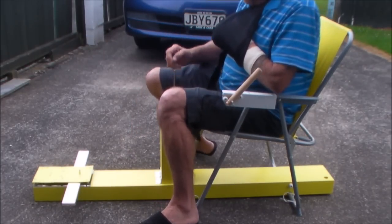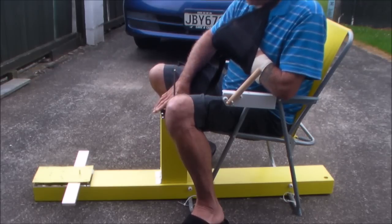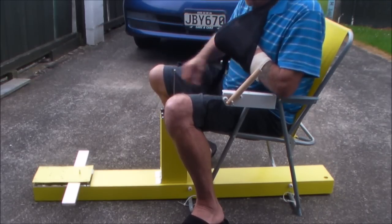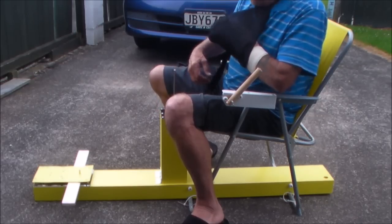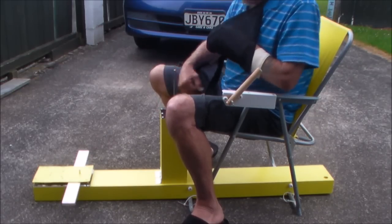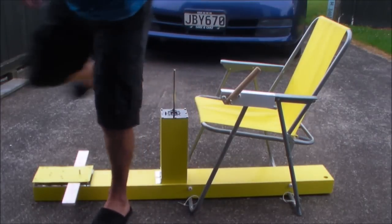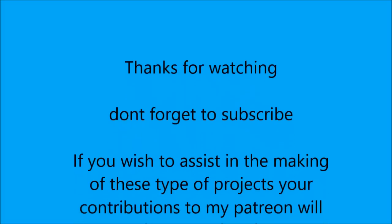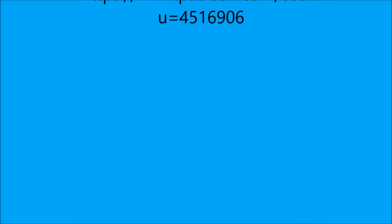I'll be making a full construction video showing you how to build it if anyone's interested. Those details will come later. So in the meantime, it's back to watching TV. Can't do much else. Thank you.